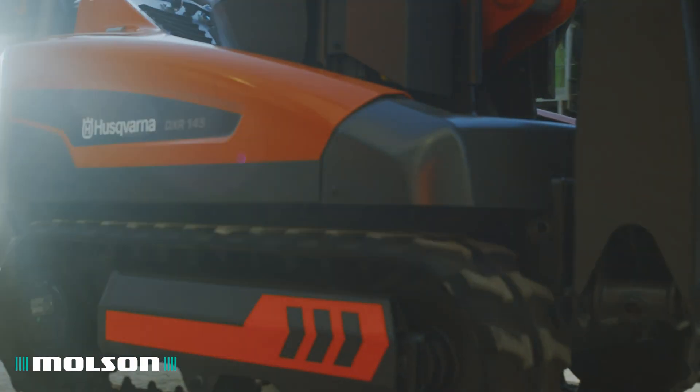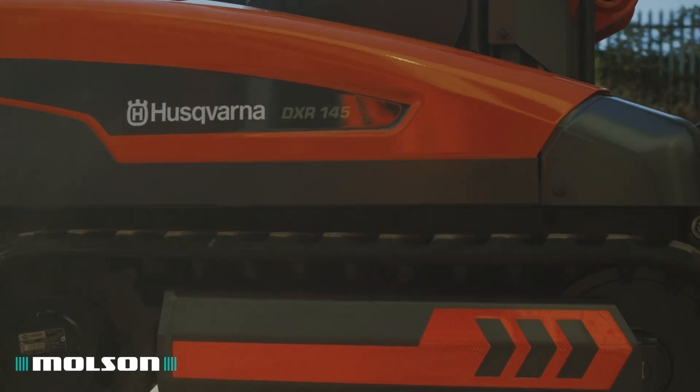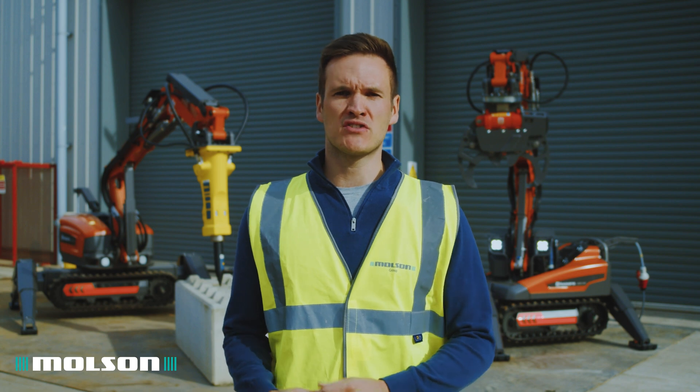The product range consists of four models, from the DXR145 which weighs in at 985 kilos, up to the DXR315 which weighs in at just over two tonne.